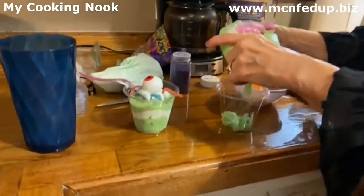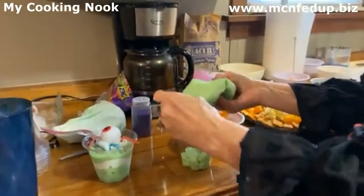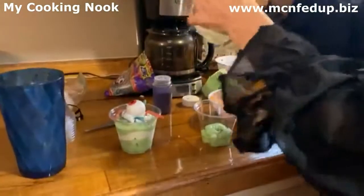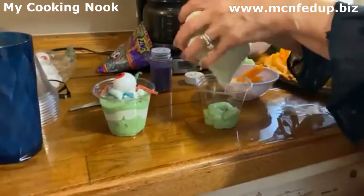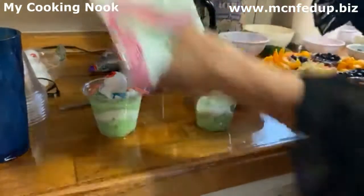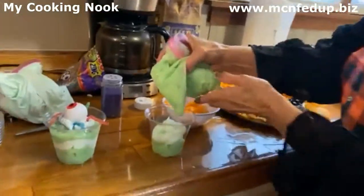The bottom is pistachio pudding. If Emily was here she'd be eating this whole bag because that's her favorite pudding in the whole world. Then we're going to do some green whipped topping — it didn't come green, I made it green. Food coloring is your friend in the kitchen.